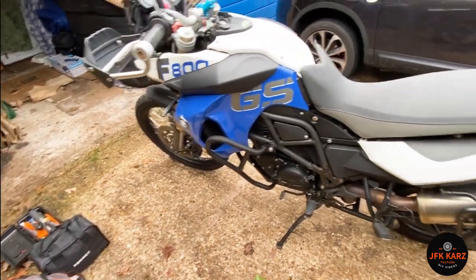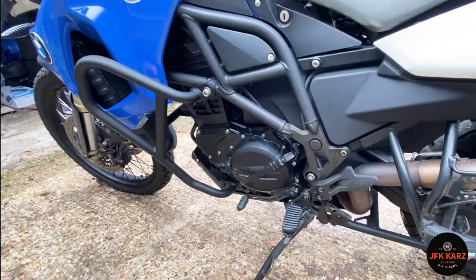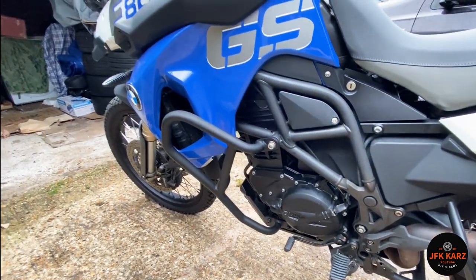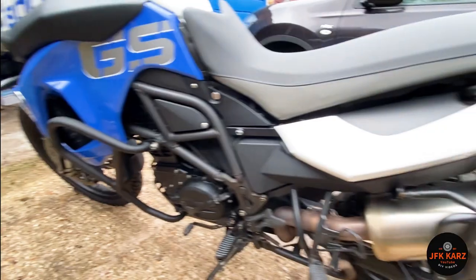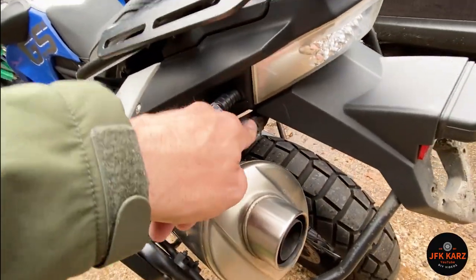It's a 2012 so I'd say it was looked after. It had a personal plate on it, it's obviously got all the guards, and it looks like there's been an LED indicator upgrade.